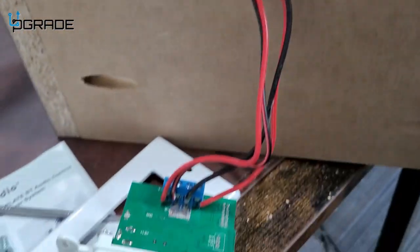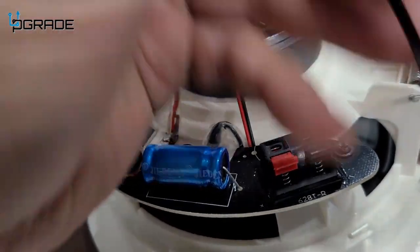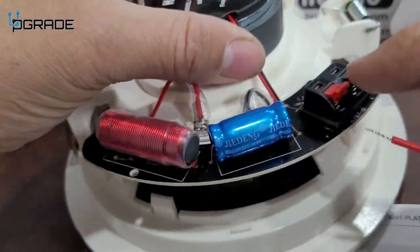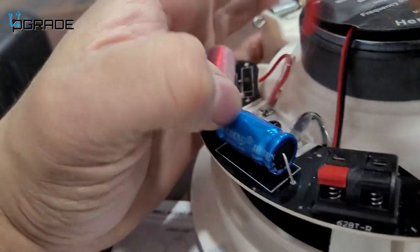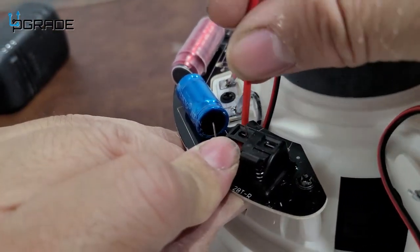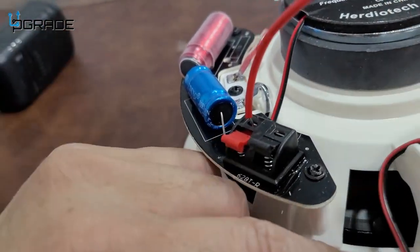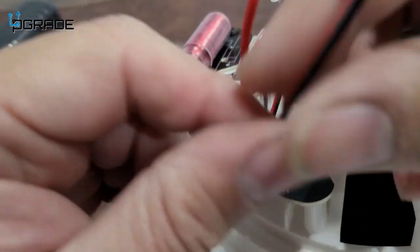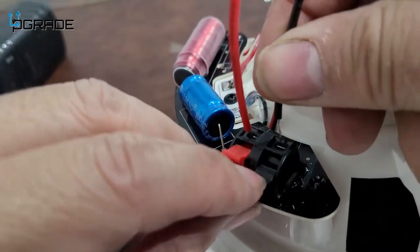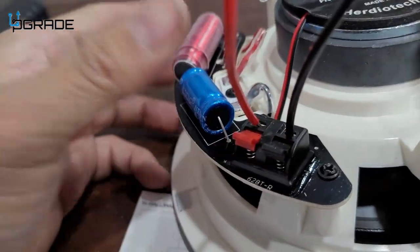We're going to connect the positive and negative. Red is positive, so we're going to go and connect the red one. It just goes in here, simple — and then let it go. You can shorten up the cable if you want so you don't have to expose it, but right now there's no power, so we're just going to run it in. It pretty much locks in and we're set.